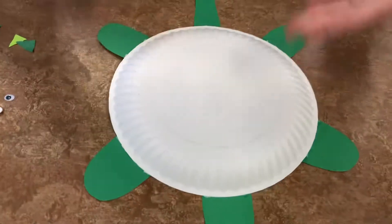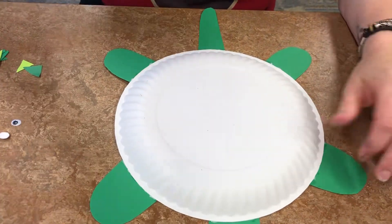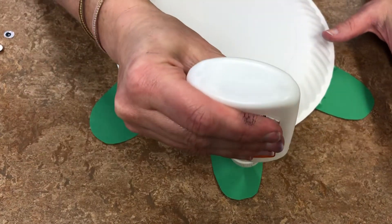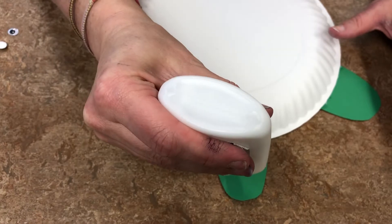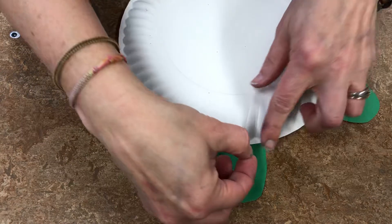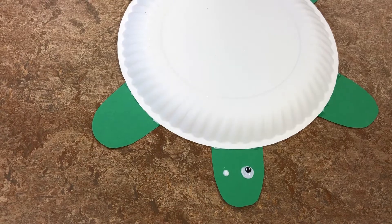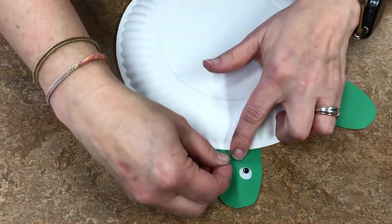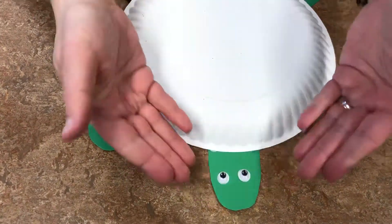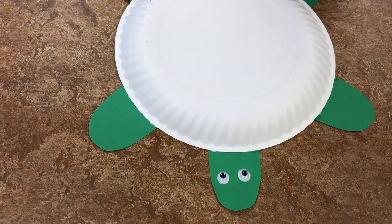Once you get all your feet, head, and tail on, feel free to decorate them however you wish. The next step is to add two drops of glue for the eyes — one and two — and place those googly eyes on. The nice thing about white glue is it dries clear, so you don't have to worry about all that glue showing. You can also add a mouth or a little nose, however you want.